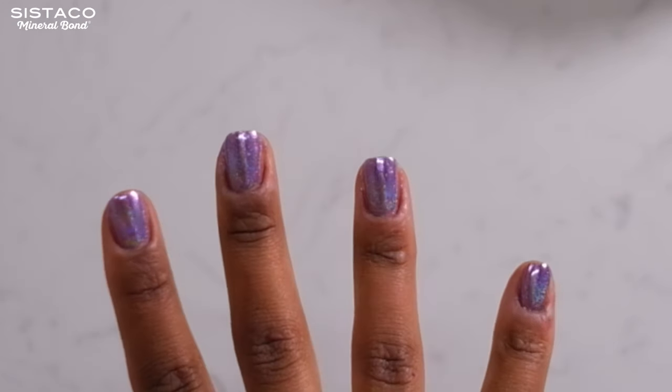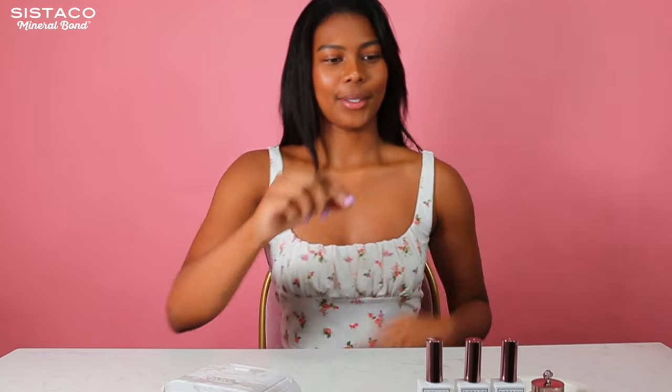I will show you how easy it is to use this system. I have already finished one hand and now I will show you how to apply. As you can see, it looks perfect and literally only took me a couple of minutes — so let's do it.